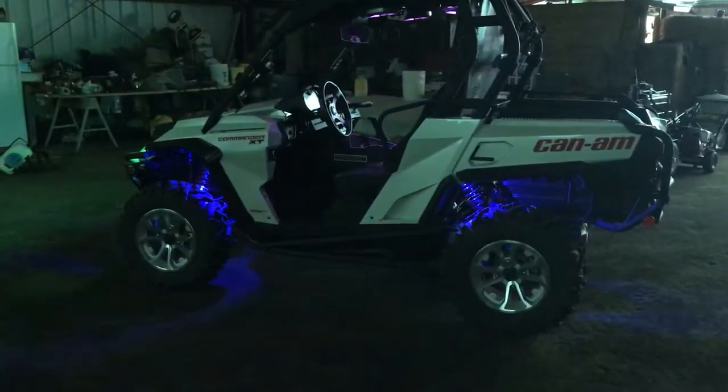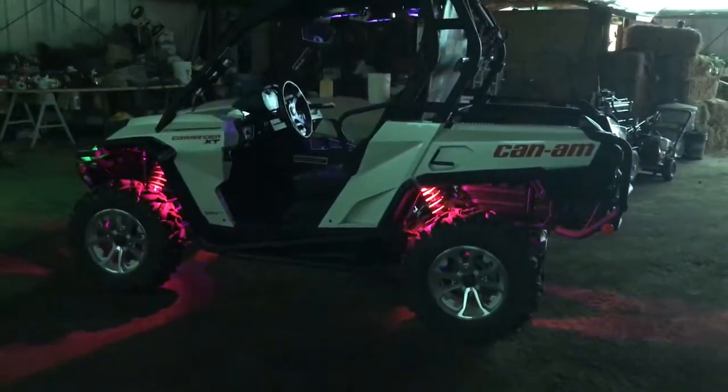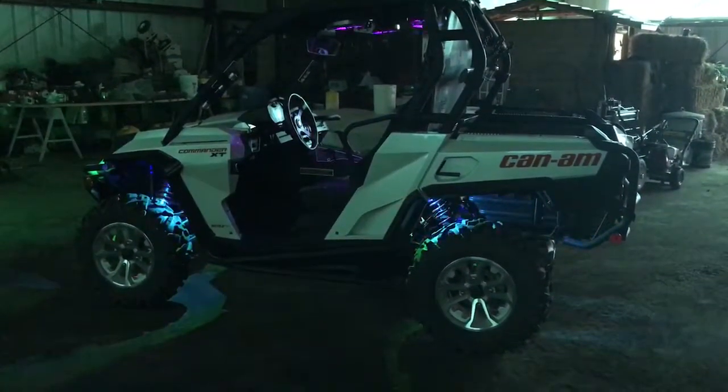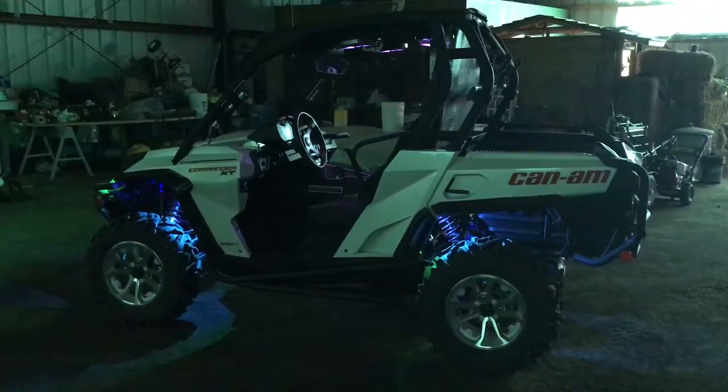If you're looking for some good light products, let me know and I'll hook you up with the right people to get these from and pimp out your machine. Okay, goodbye!